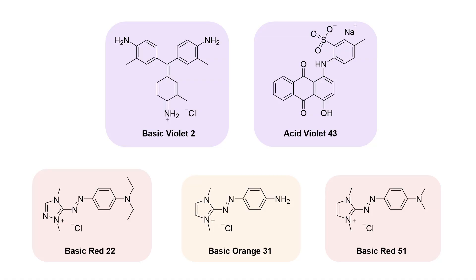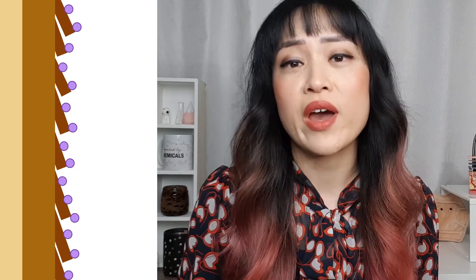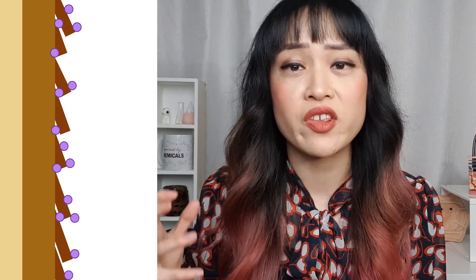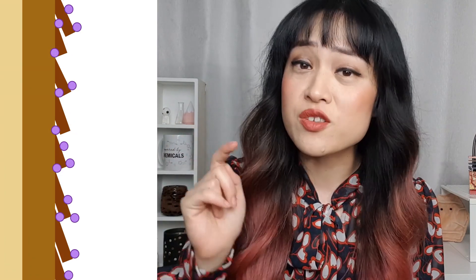The dyes I've been using are called direct dyes. These dyes have big pigment molecules that stick to the outside of the hair shaft, and usually they'll wash away eventually, but sometimes the molecules absorb a bit too deep into the hair for it to wash out, which is what happened to me.